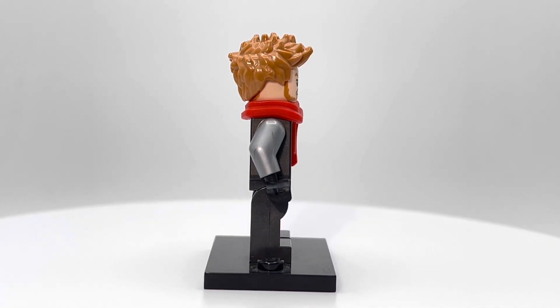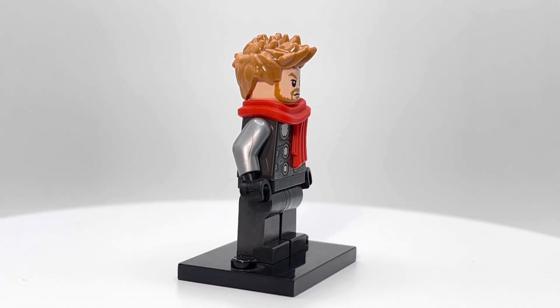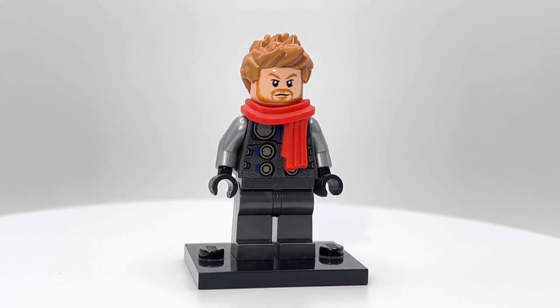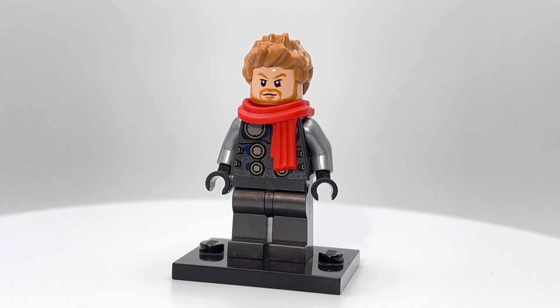I would have preferred if he had a cape and not a scarf, but this is an advent calendar minifigure. I promise we're going to stop looking at these advent calendar minifigures eventually, guys.